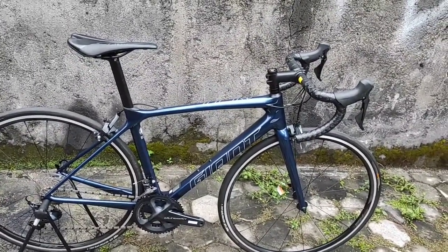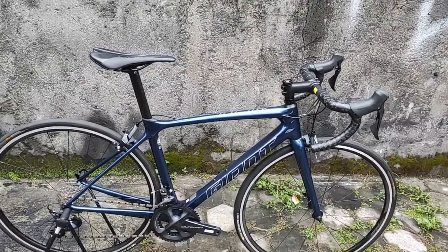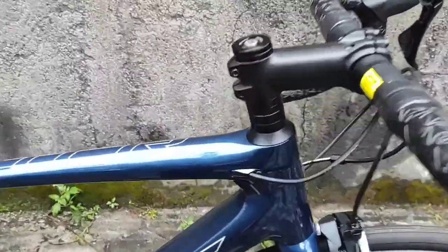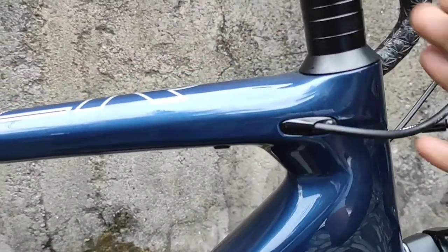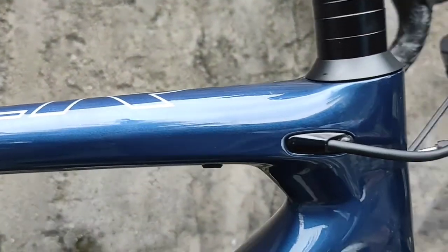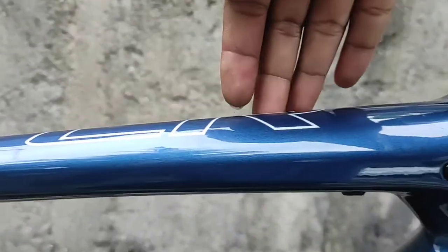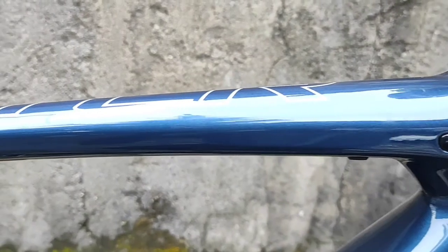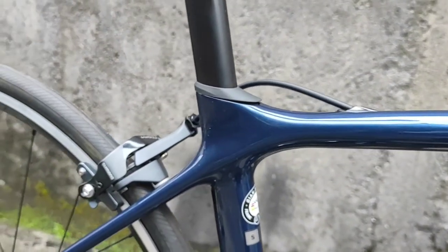Mari kita lihat secara keseluruhan detail-detail cat dari Giant TCR Advance 1 ini. Karena dia baru, jadi tidak ada hal yang perlu dikhawatirkan. Sangat oke. Bagian catnya benar-benar sangat oke, warna birunya oke banget.